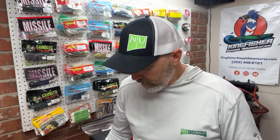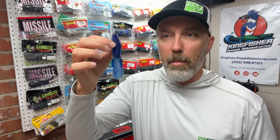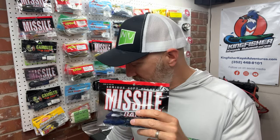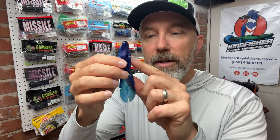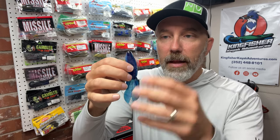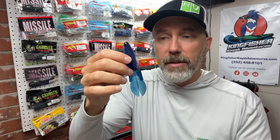Another bait, especially for thick cover in Florida, is the Beaver Style Baits. The Missile Baits D-Bomb is definitely one that is incredibly popular, mostly because it's so effective in this area. It has very unique ridges that create vibration through the water. If you're punching big mats or flipping around wood cover, they don't have a lot of appendages to catch on, which is a real advantage.